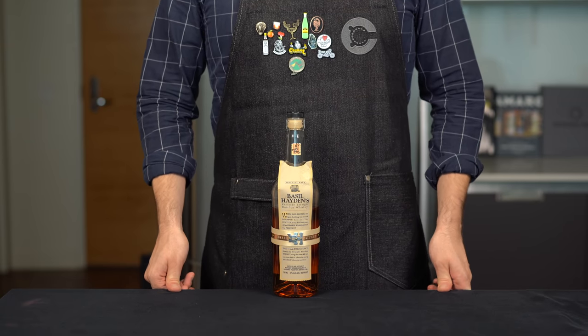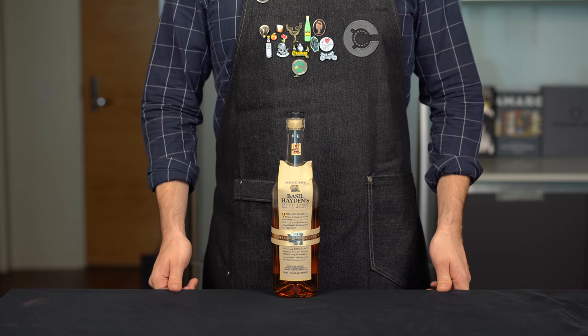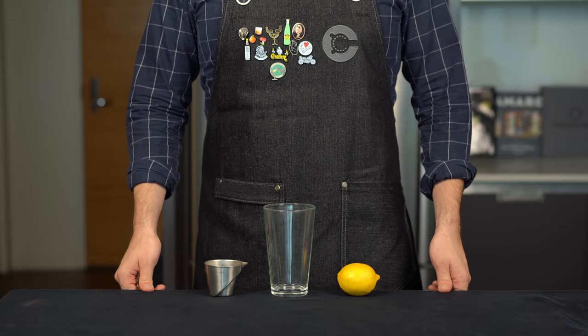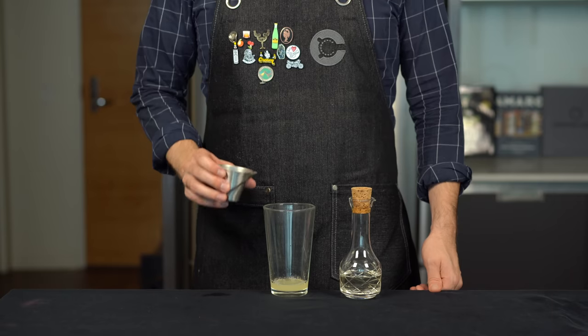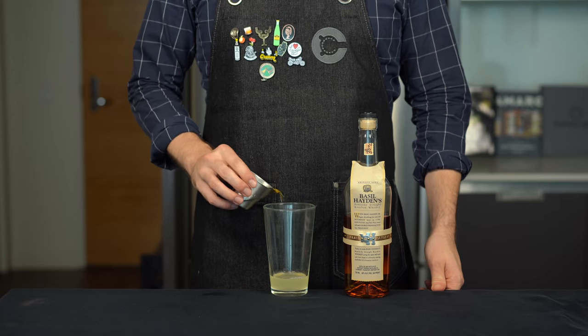Let's level this up for the pro version. We're going to start by upgrading our whiskey to a nicer bourbon — here I'm using Basil Hayden. We're going to build this in a shaker and start with three-fourths of an ounce or 22 mils of fresh lemon juice, three-fourths of an ounce or 22 mils of simple syrup, and 2 ounces or 60 mils of bourbon.